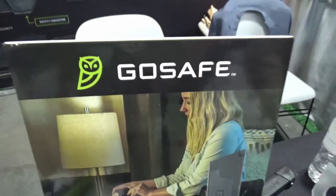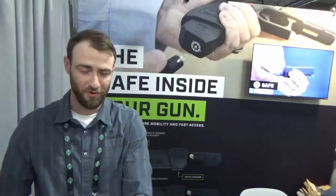We're at SHOT Show 2023 at the GoSafe booth with Marty of GoSafe. We're here launching our product GoSafe.